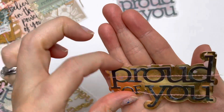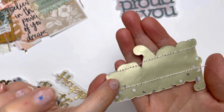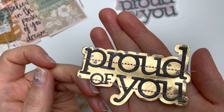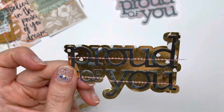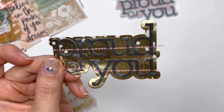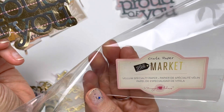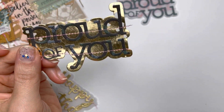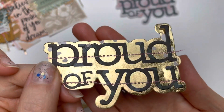Here is one where I used the specialty vellum gold paper that I got from Spotlight — it happened to be one of the old Maggie Holmes vellum papers; I think it was Crepe Paper Flea Market. I was so surprised to find this at Spotlight a while ago.